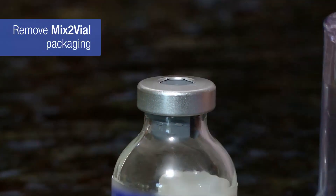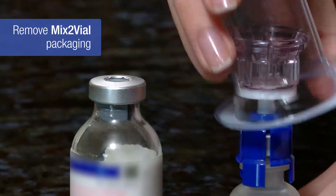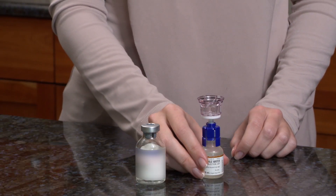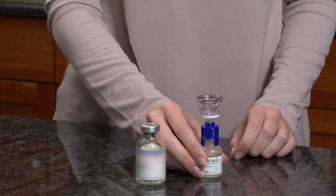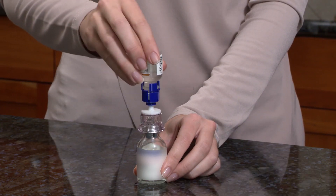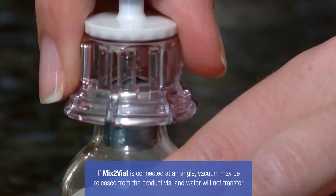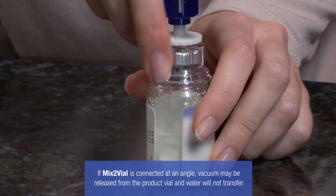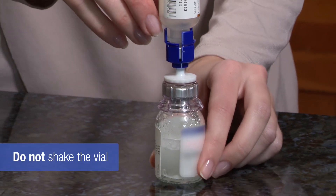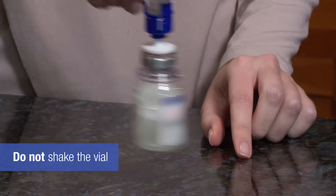Carefully remove the mix-to-vial packaging and discard. With the product vial on a firm flat surface, hold the water vial upside down with the mix-to-vial device attached and push the clear end of the mix-to-vial down through the product vial stopper. The water should flow into the product vial automatically. Gently swirl the product vial until the product is fully dissolved.